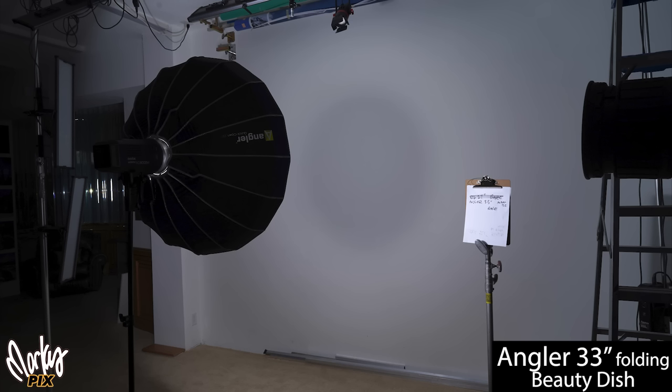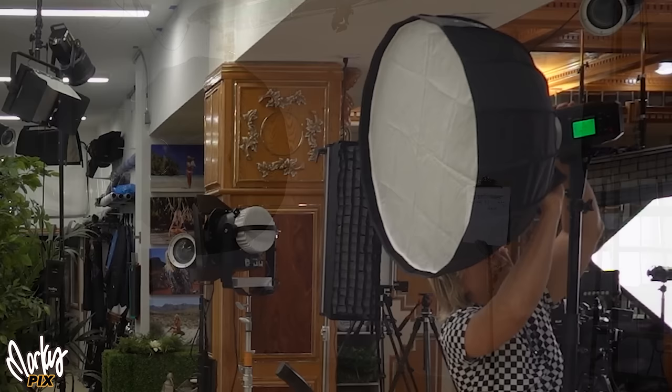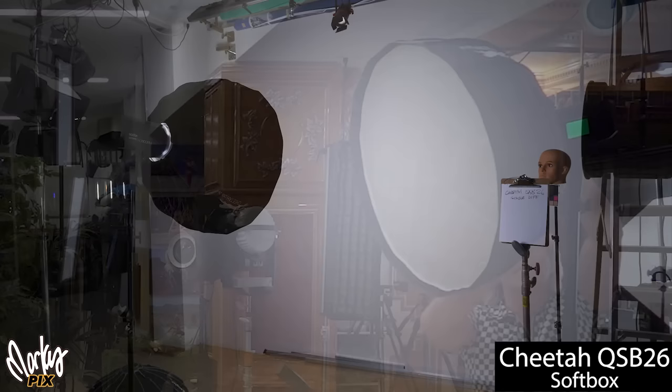This is the throw of light from an Angler 33-inch quick-open beauty dish — a huge beauty dish, 33 inches across. Look at the pattern on the wall; it looks like a donut. Now let's compare that with a slightly smaller softbox, a 26-inch QSB-26. Look how even the lighting is on that, and look how smooth that fall-off is. Softbox versus beauty dish.